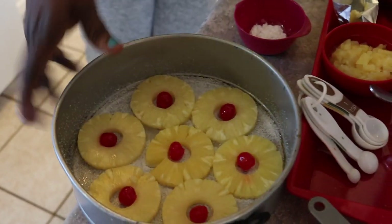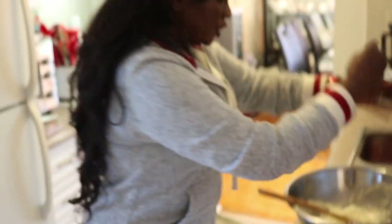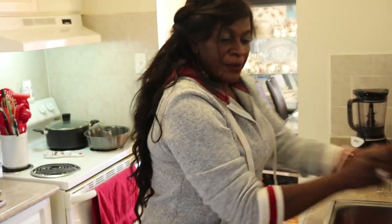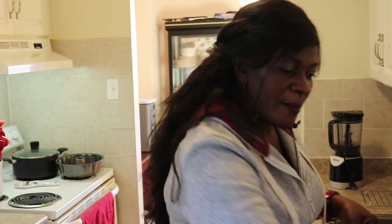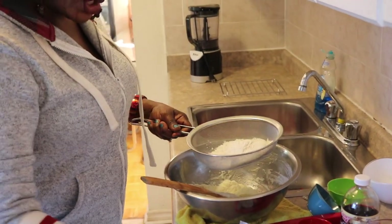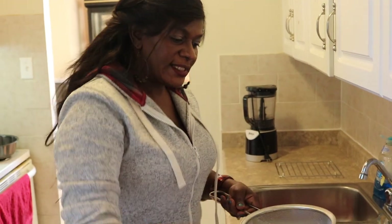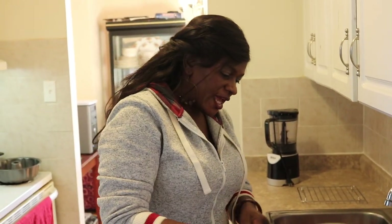We are going to leave this aside and go prepare the mixture. I like to sift my flour — the reason is you get a lighter, fluffier cake. So I am going to throw in my flour here, I have one and a half cups of flour, and I am also going to put in my baking powder at this moment and sift that together.